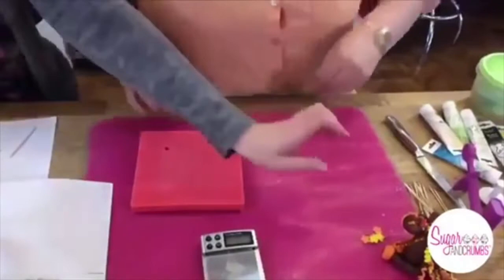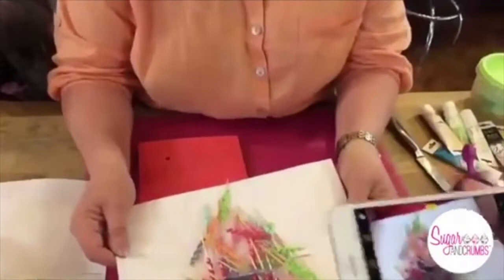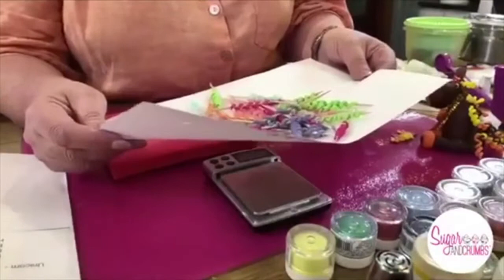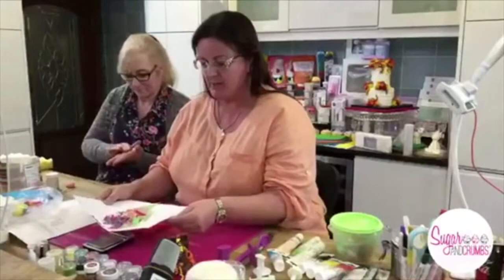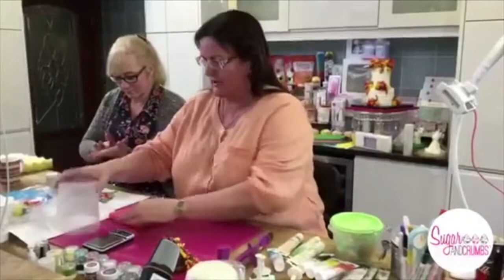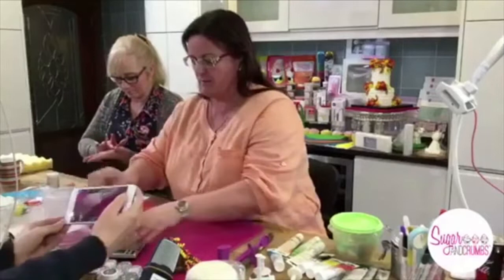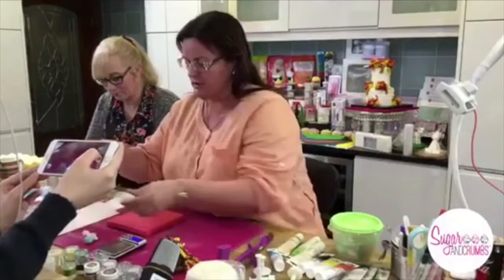How long does it take to dry? It doesn't take long, so we need to be quick. I made all these on Saturday, thinking I was being clever — made a load more — but they all broke when I came to push them in. They kept snapping off. So I think we need to do them fresh.